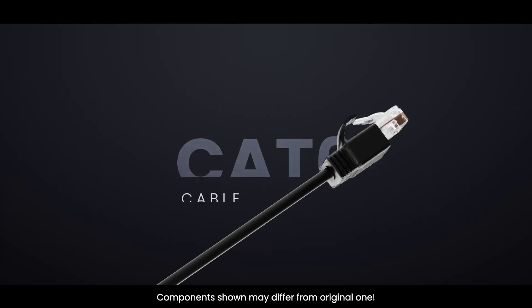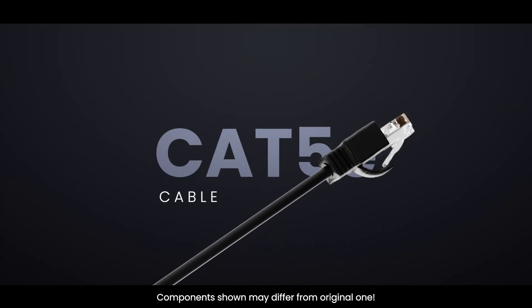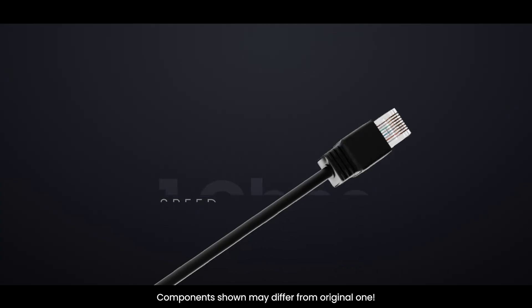Ethernet uses RJ-45 connectors with CAT-5E or CAT-6 twisted pair cable for LAN and WAN connections. Modern devices auto-sense, so straight patch cables are fine. CAT-5E supports 1 Gbps, while CAT-6 and CAT-6A can handle higher bandwidth over longer runs.